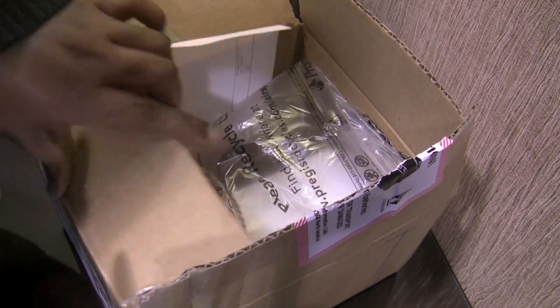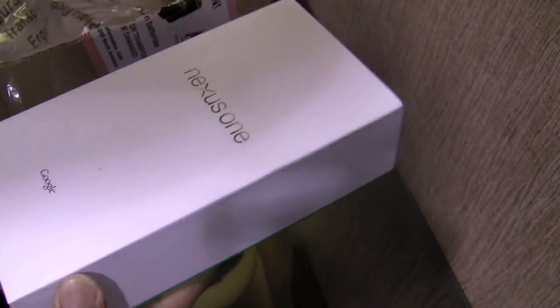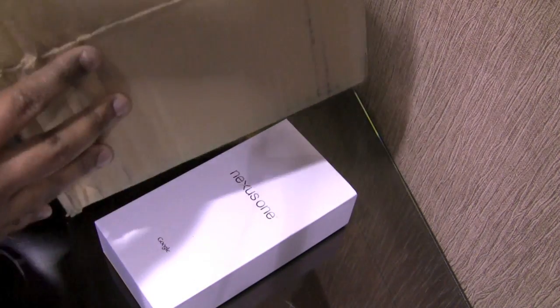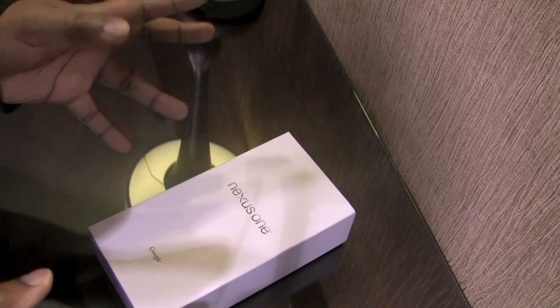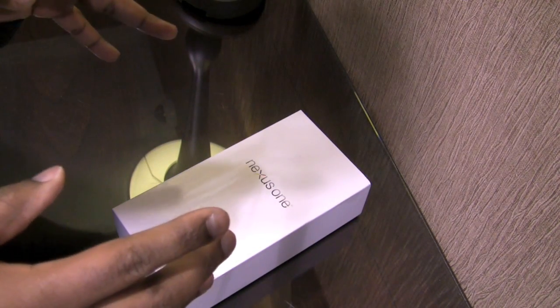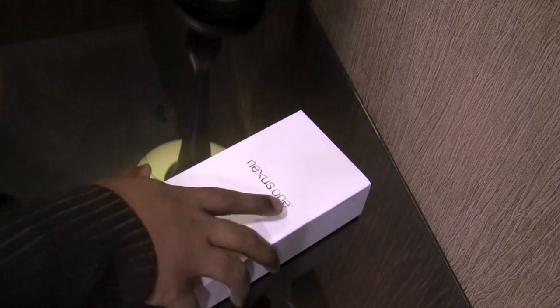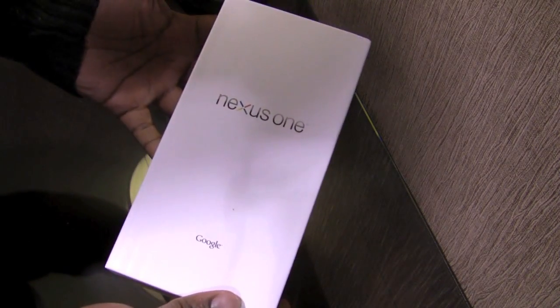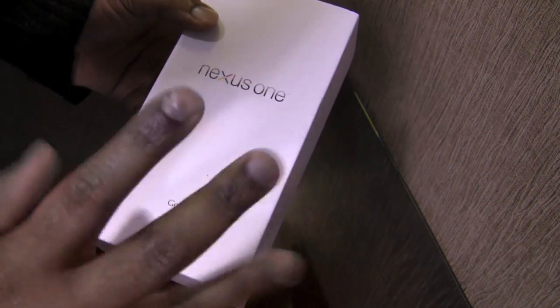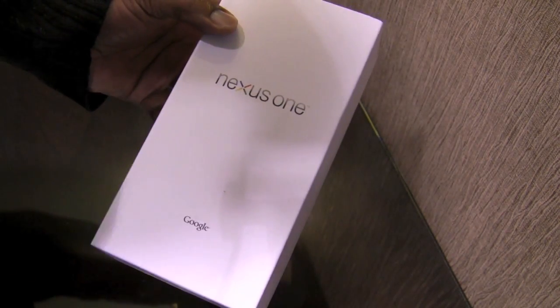I'm pretty curious as to how the Android operating system works. I know I could have gone for another Android device like the HTC Desire or the HTC Hero, but I decided not to go with those because I've already tried the HTC Sense interface on devices like the HD2 and the Touch Pro 2. I figured going with the purest form of Android was the best bet for me.